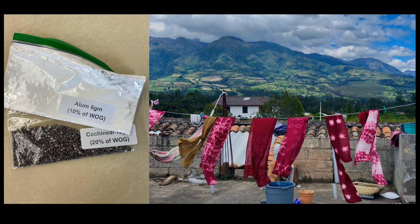You've got six grams of alum, and it says 10% WOG — weight of good — so from that we can deduce that the fabric and the scarf weigh 60 grams. I will be posting a video on how to mordant; some of you saw it in person. Next week I will also post a video on dyeing with cochineal. The cochineal says 20% weight of good, so we know there must be 12 grams there.